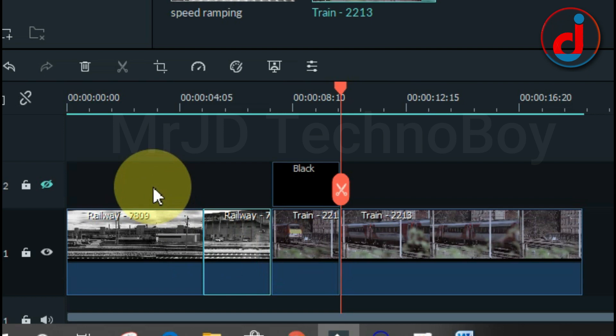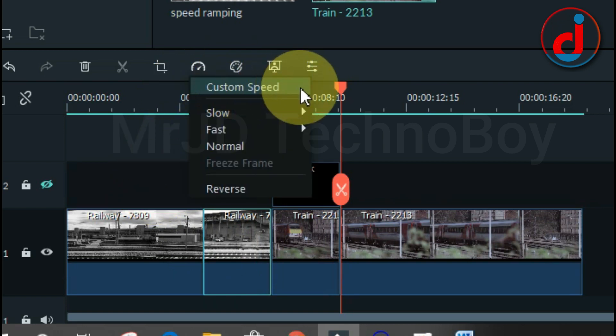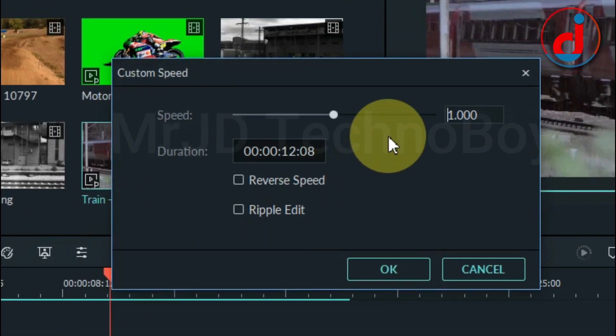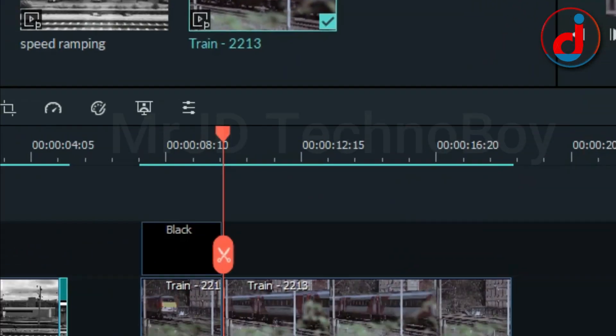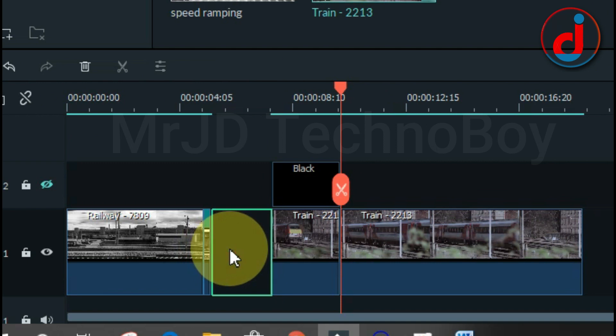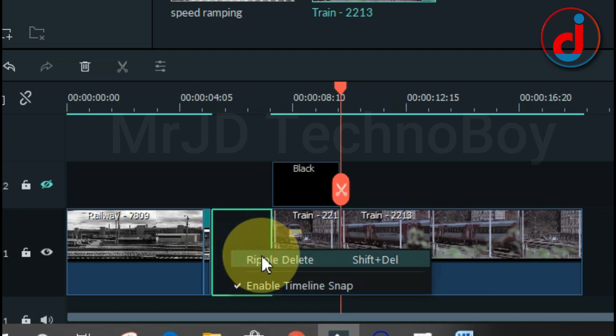Now select the 2.15 seconds clip and go to Speed, then Custom Speed, and make it 10 times. Then click OK. Now select the empty portion, right click, and choose Ripple Delete.